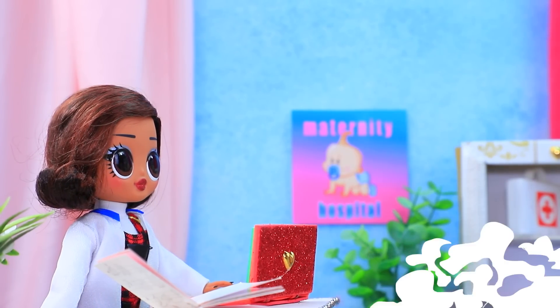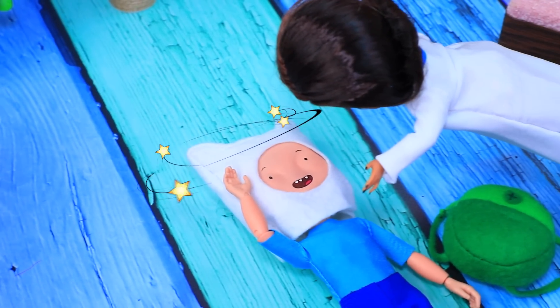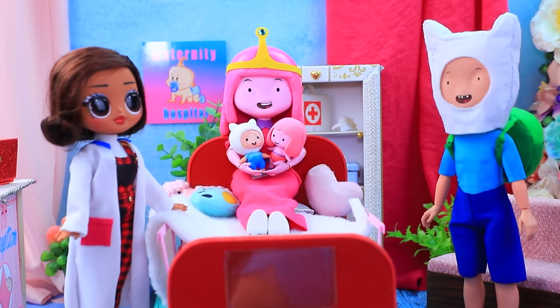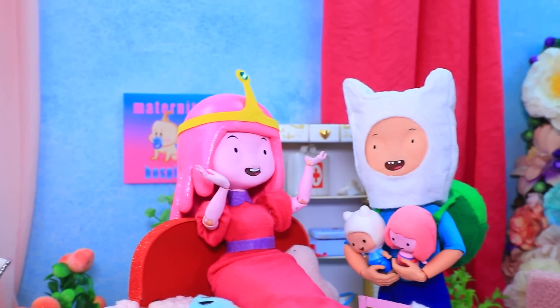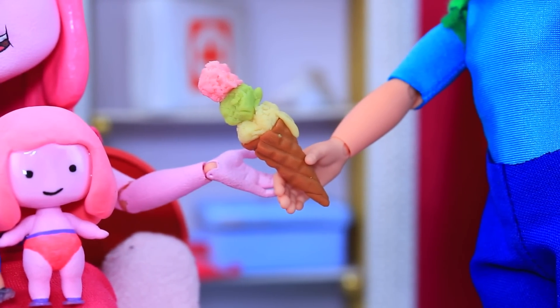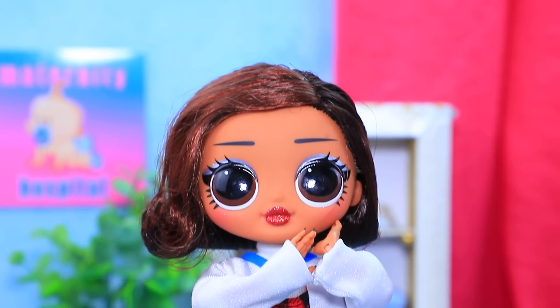Sit down on the couch, please. How can I calm down? Sir, are you hurt? I'm gonna be a daddy soon! That's right. Bubblegum, are these our babies? Oh, they are so sweet. Fin, did you bring my favorite ice cream? Oops — wait a minute, here. Let's go home. What a nice family.